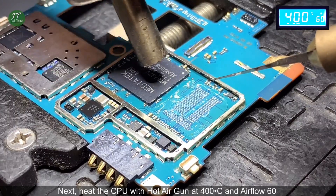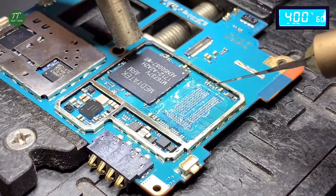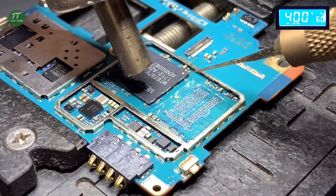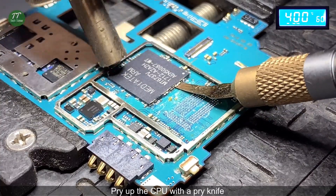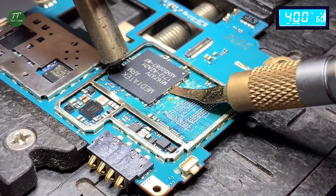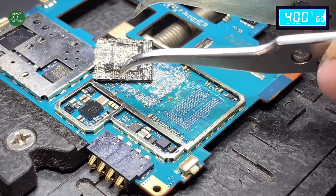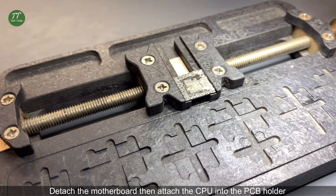Heat the CPU with the hot air gun at 400 degrees Celsius and air flow 60. Pry up the CPU with a pry knife.